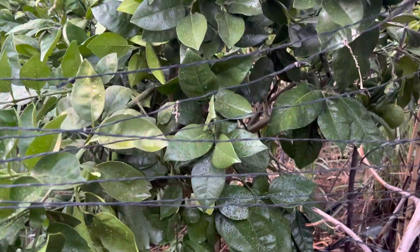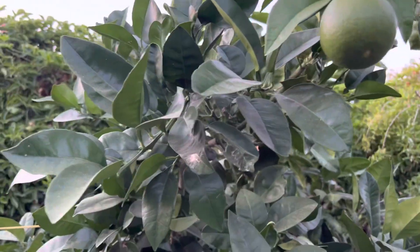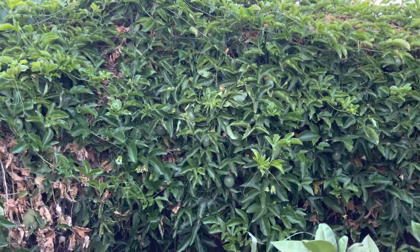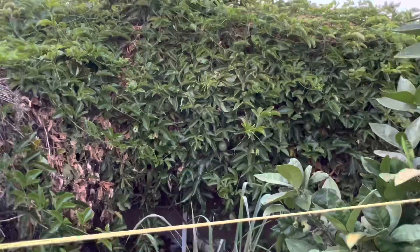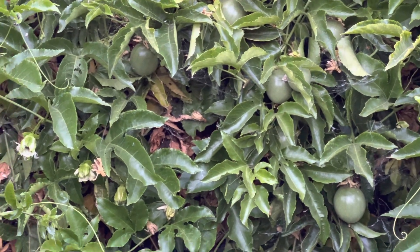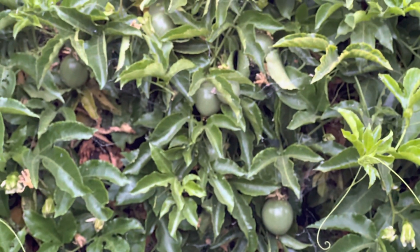Over here is my Oro Blanco grapefruit tree. And this right here is my passion fruit vine. That's the flower over there, and these are the fruits.